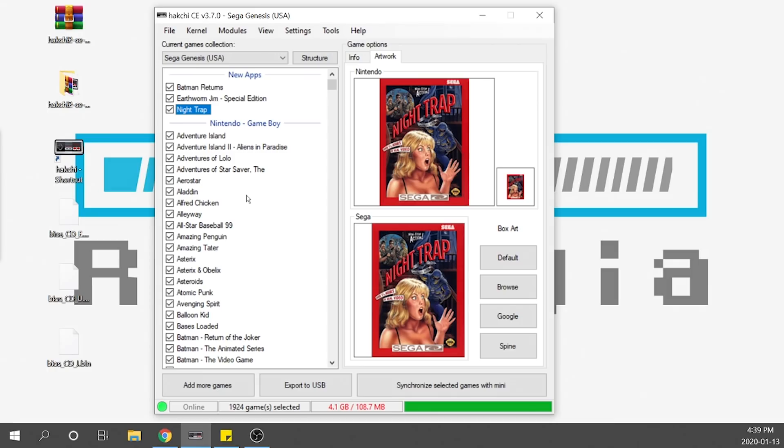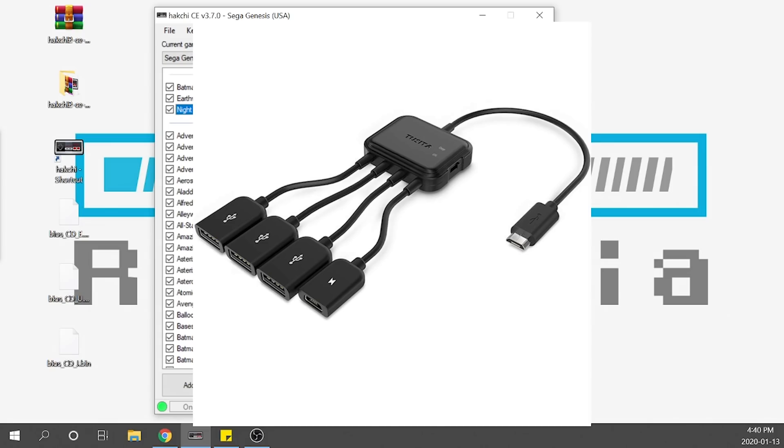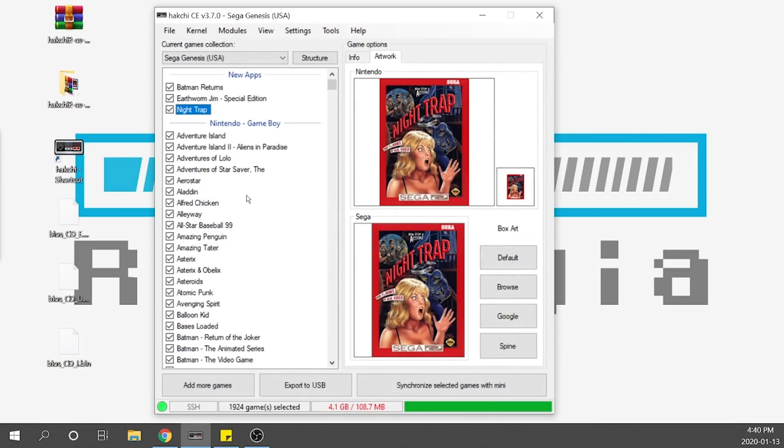All that's left is to transfer this to our Genesis Mini console. Because these files are so big, there's no way to use internal memory, so we want to load them onto a USB stick. I actually recommend loading everything onto a USB drive — I think it's the smarter way to go. You can also use an OTG adapter, which is really handy. I like to use the octopus-style OTG, which I use for all my builds and recommend — links are in the description. These give you additional ports for a Wi-Fi dongle, Bluetooth adapter, or other accessories.